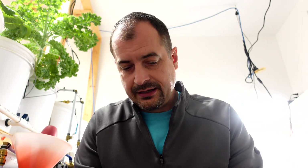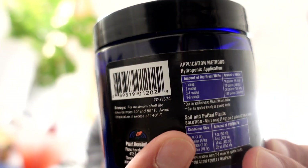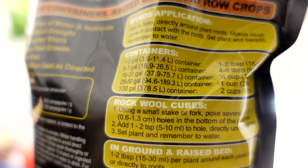That said, the application of mycos is much easier — it comes in a granular form, so it's easy to just pick up and dust where you want it. With Great White you have to be much more careful not to use more than what's on the label for application rates. The application rates for mycos are on the back of the bag.